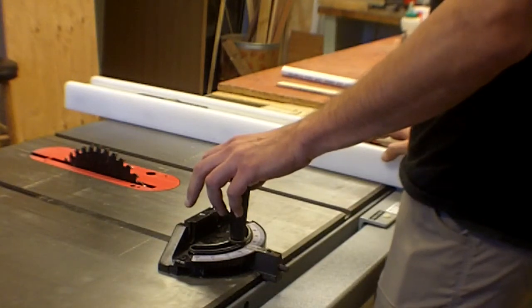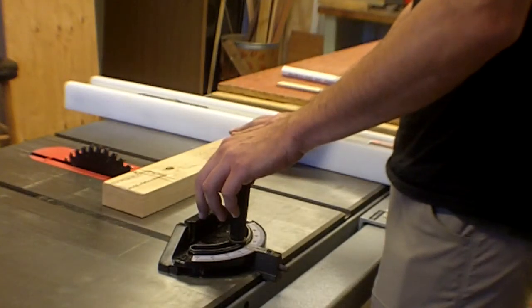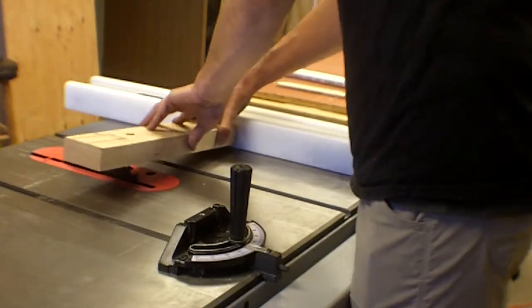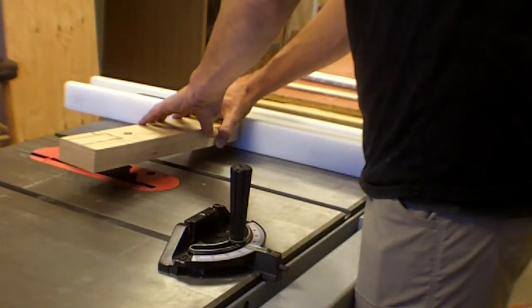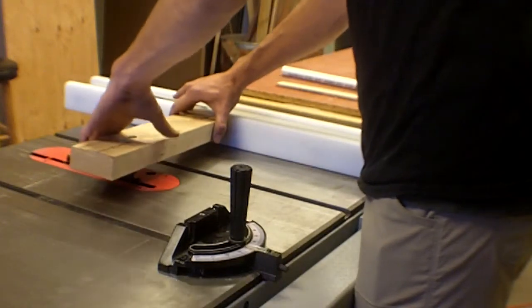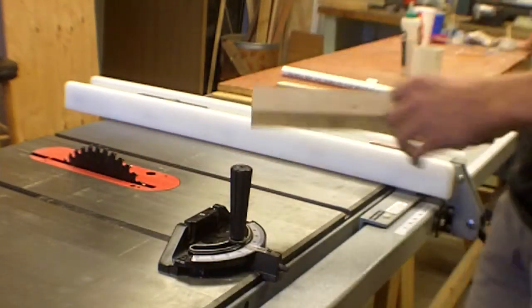Kickback is really about getting into a cut and having the piece torque a little bit. It happens a lot on sheet material. The piece torques, binds into the blade, essentially becomes one with the blade, gains a lot of momentum very quickly, and then shoots out.